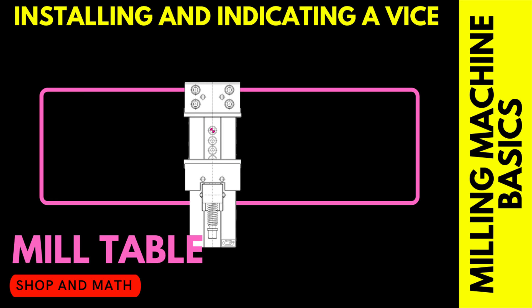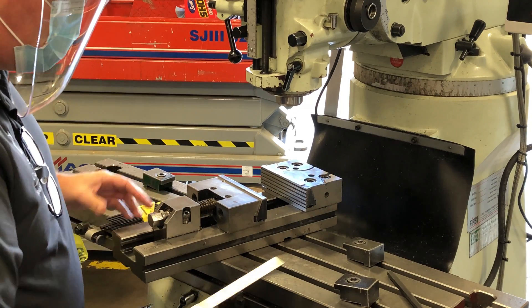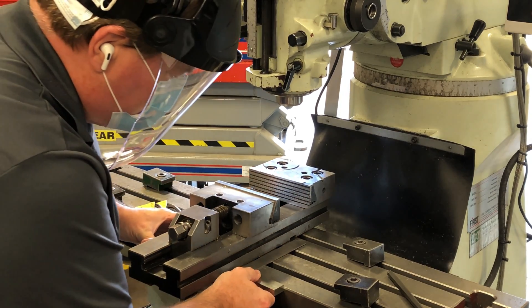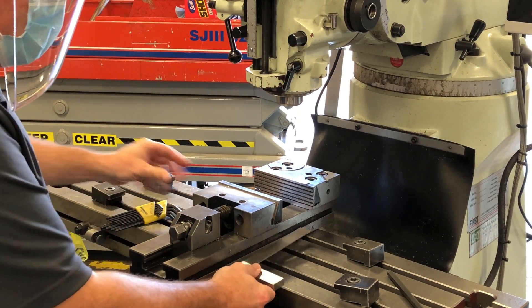Okay, so here's our mill table and our vise. We have our vise on the table. We take our square, which is a beam and blade style, push it up against the table — see how it locks in — then push the vise up against it. Now we're ready to set our first clamp.